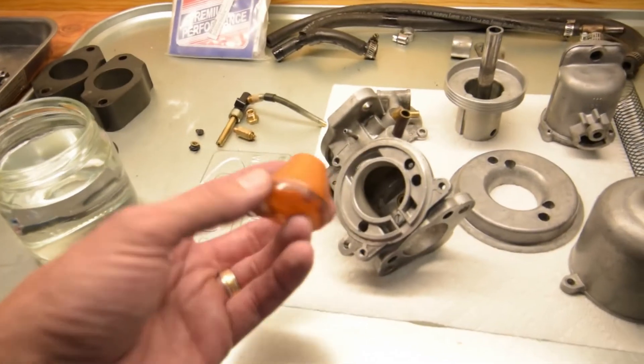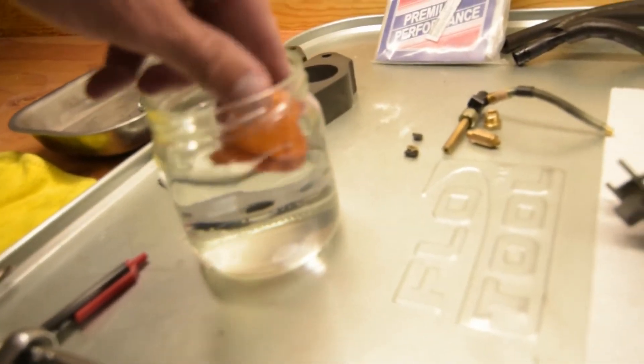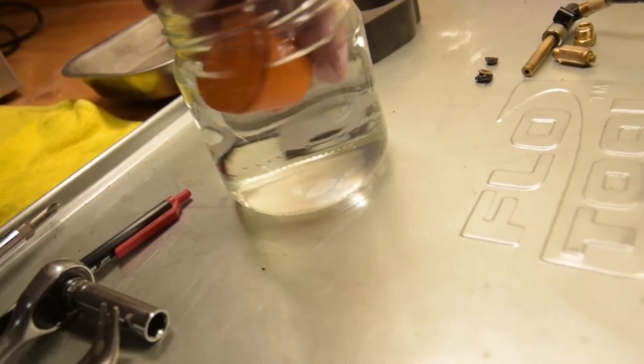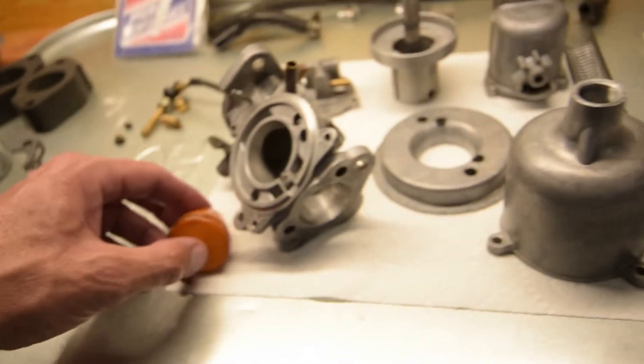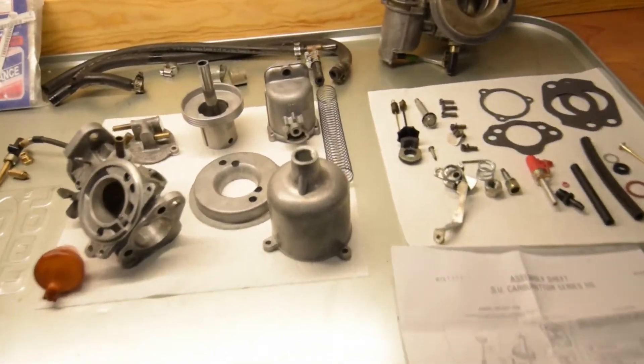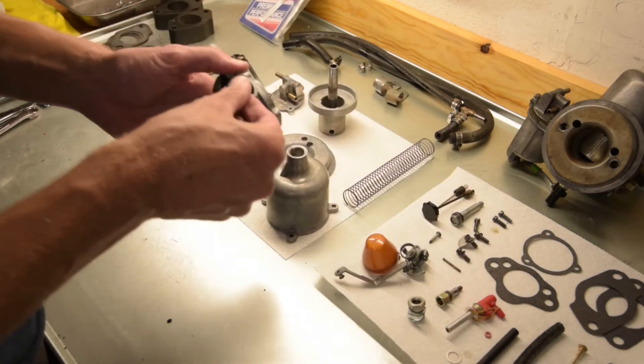Now the last thing we want to do is test whether or not this float still works. We just have a glass of water and we're looking for bubbles. I don't see any, so we are good.